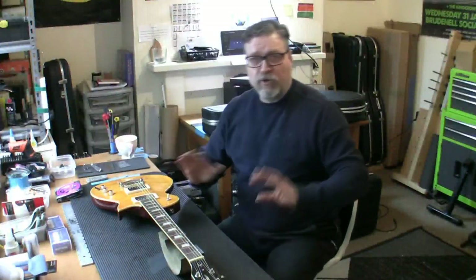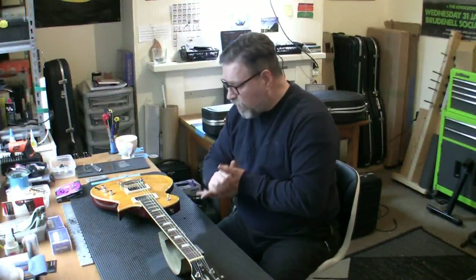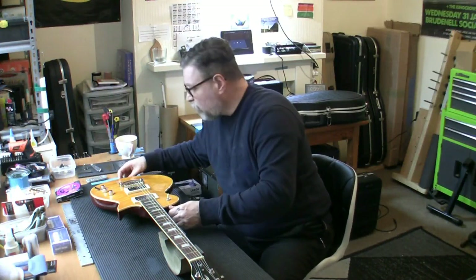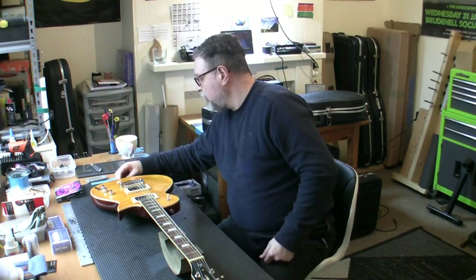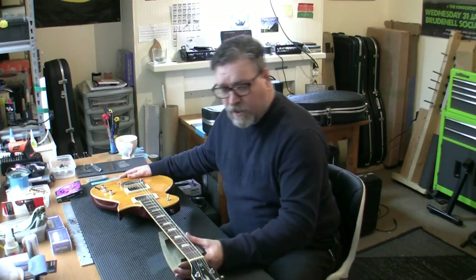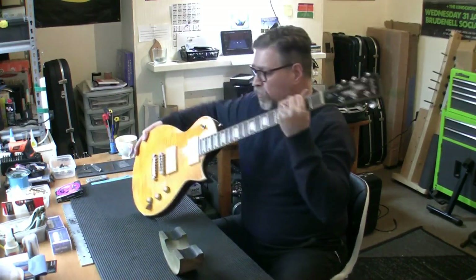Afternoon fret friends, second project of the afternoon. I've got a new client in today, Dave from Nottingham. I've just done one of his guitars, the Telecaster, and this is another of his guitars. I'm going to show you what it is and it is a stunner.